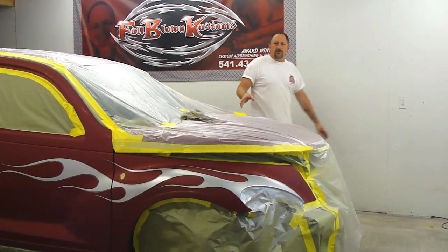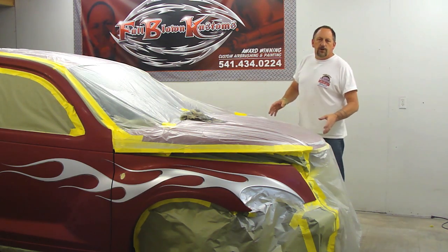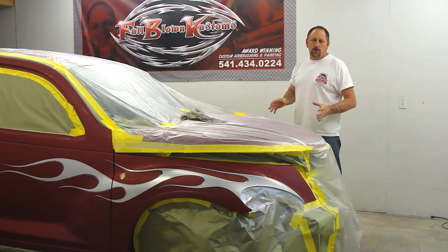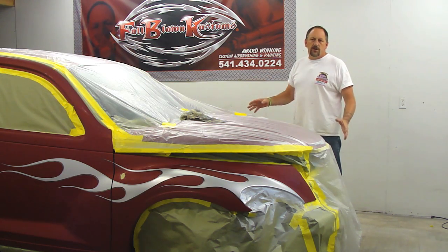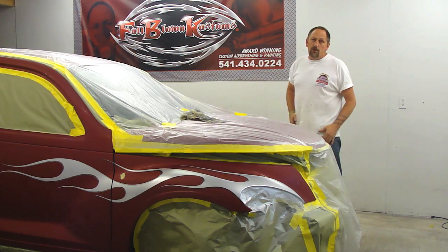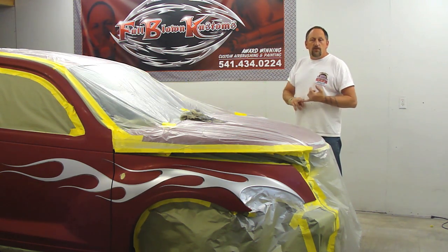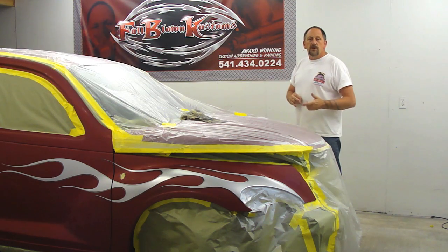As you guys can see, I showed you how to do the flames. Now we're going to get ready to apply a clear coat. This whole job takes about 12 hours — it's about a $1,500 job for what I've done here. Everybody asks me about pricing, so there it is. We did a bevel edge flame on this and we're going to clear it.